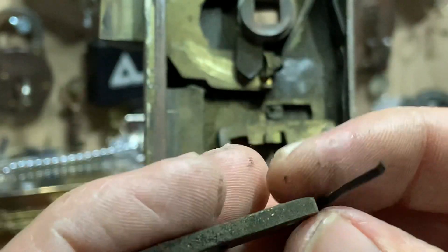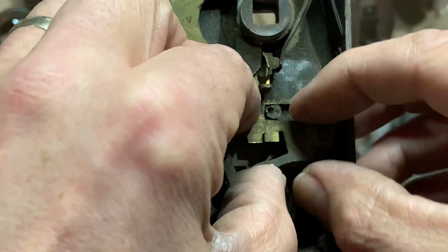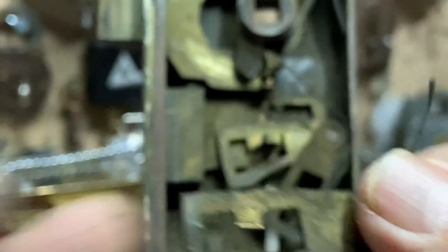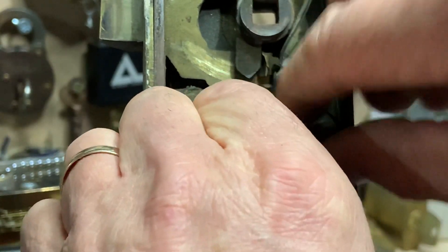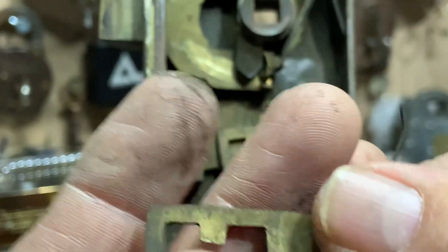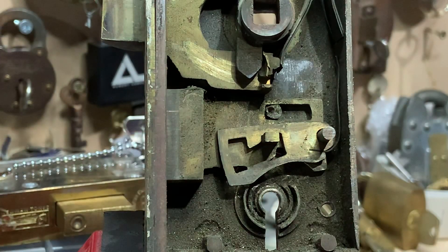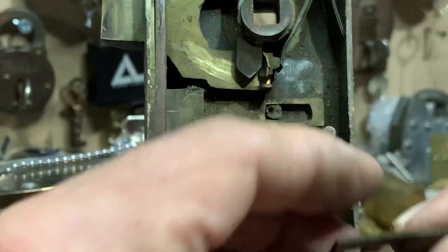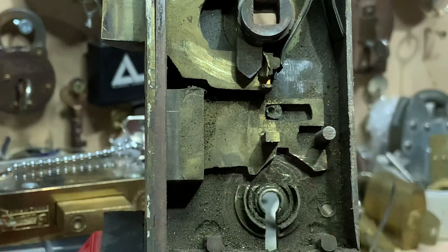Let's have a little look at the levers - first time I've taken these out. Nice thick chunky levers - that's lever one. Lever two seems to be a lot thinner, which is odd. Lever three - there are no false gates in them, but that's slightly thicker than lever two, which is strange. And lever four - again that's a thin lever. Possibly a handmade lock. Absolutely beautiful little thing.